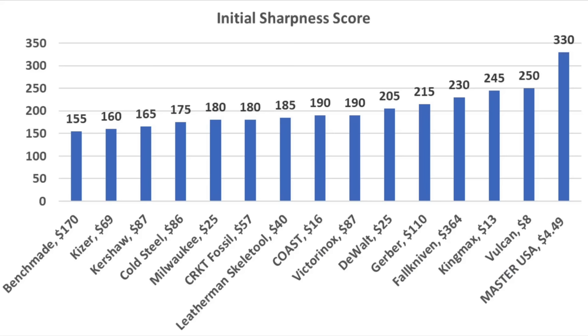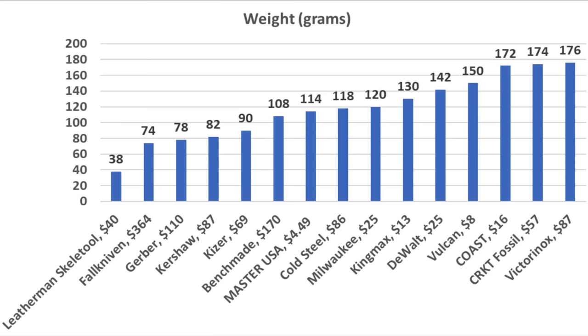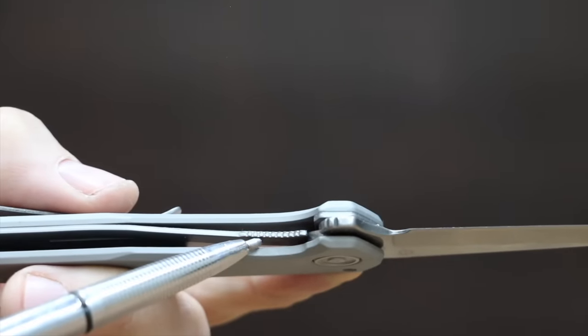For out-of-the-box sharpness, the Benchmade leads with a score of 155; the Kaiser is close at 160; Kershaw at 165; and Cold Steel at 175. If weight is a factor, the Leatherman is by far the lightest at only 38 grams, followed by the Falkniven at 74, Gerber at 78, Kershaw at 82, and Kaiser at 90 grams.